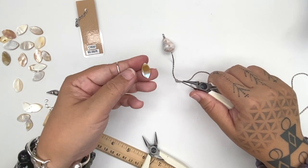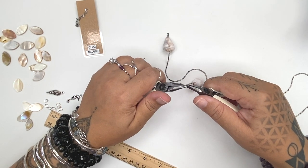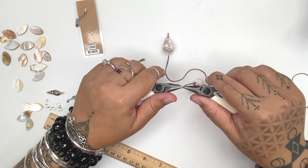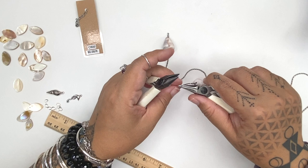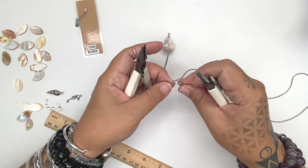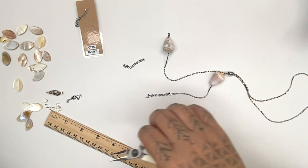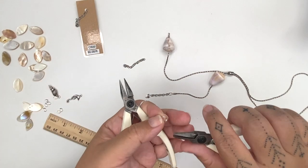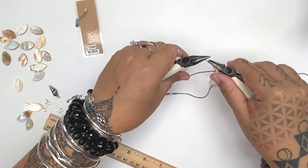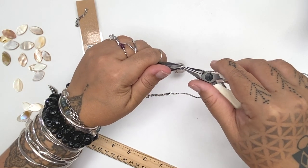We like oval jump rings here because we need a jump ring that's a little bit thinner to get through some of the holes on our shells. The oval shape makes it more secure than a round shape, especially if you're not really good at closing jump rings completely, because the ovals have your pieces hanging at the short end — always away from the seam on the long end. I'm just attaching them to link my pieces together.